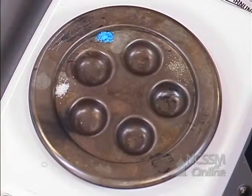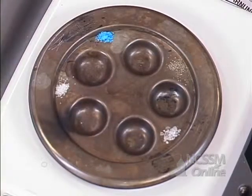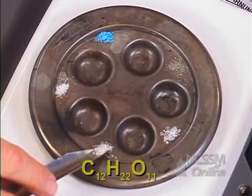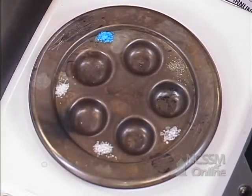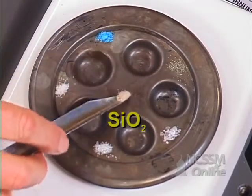And then we have three covalent compounds. We have naphthalene that we looked at before, sucrose, which is sugar — table sugar — and we have silicon dioxide, better known as sand.